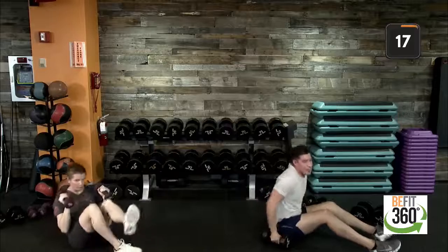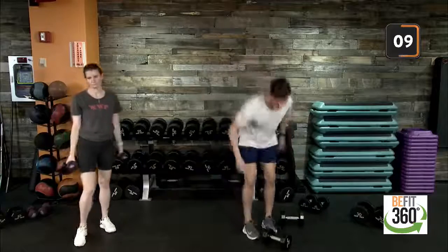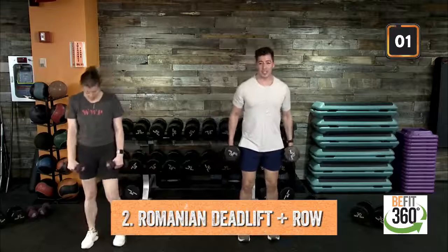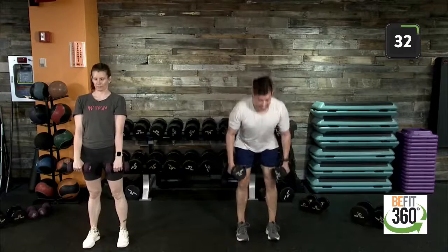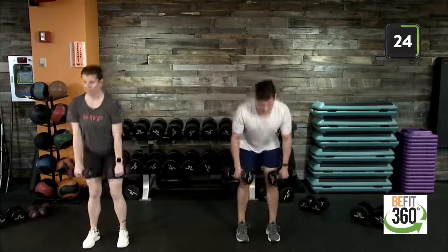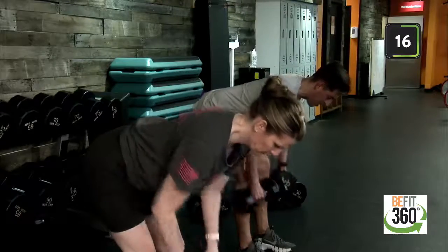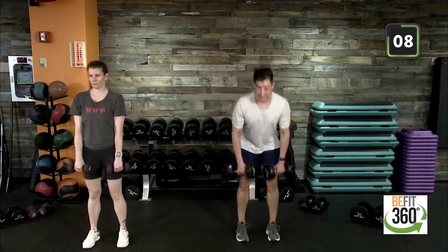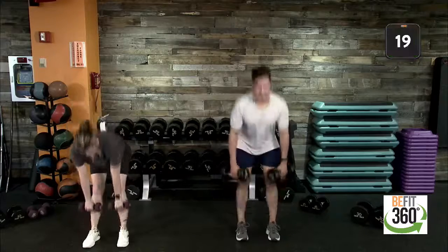Go ahead and reset. Keeping with the dumbbells, stand up nice and tall. We have the RDL with a bent-over row combination. The weight we use for the row may be a little lighter than for the RDL — keep that in mind. Feet shoulder-width apart, soft bend in the knees. Push those hips back, stopping about mid-shin, then come right back up. That's the RDL. Now hinge again to mid-shin, come up into the row — elbows tucked closer to the torso. RDL, nice combination. Control the weight, push the hips back, head looking down. Last three, two, one — hinge and back up. Good job.